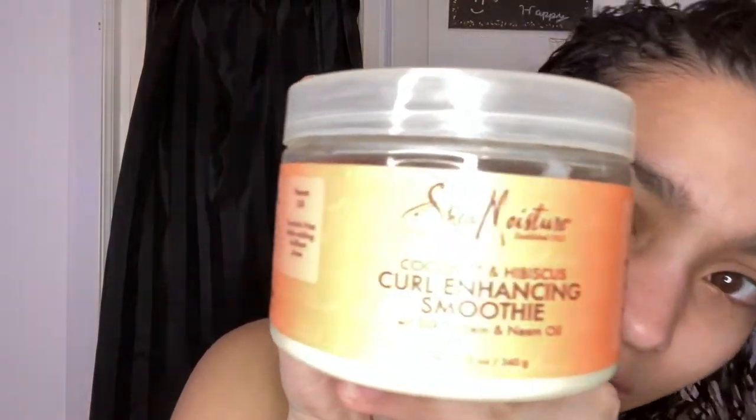The first styling product I'm going to start with is the Shea Moisture Curling Souffle Smoothie — honestly one of my favorites. I've had this for about six months and barely used any, because of how thick it is. Since my hair is super fine, I literally just use a tiny amount and apply it towards my ends, raking it through. I really don't like to use a lot of this product because it's super thick and it weighs my hair down, so I just use a little bit.